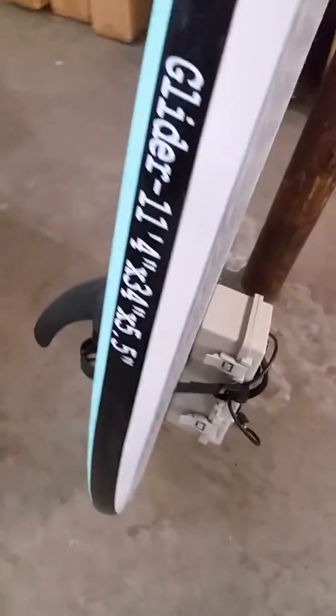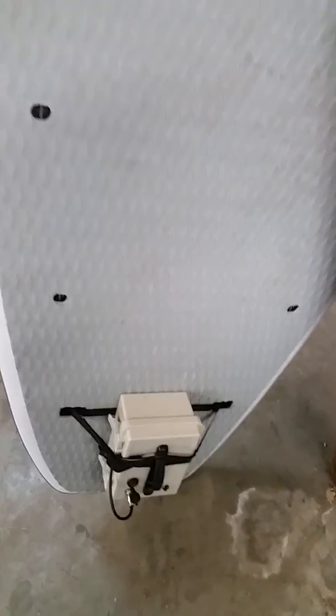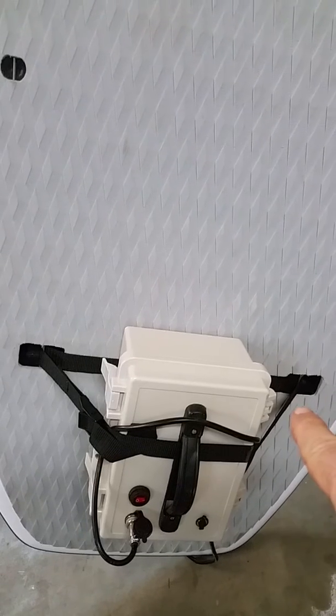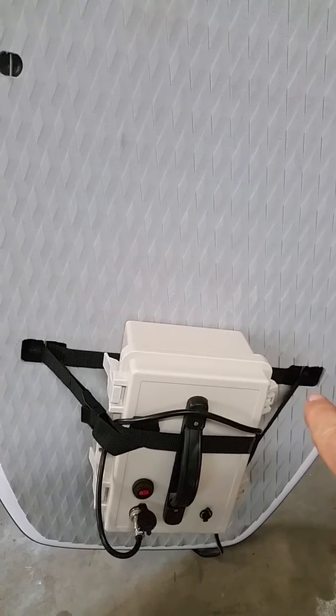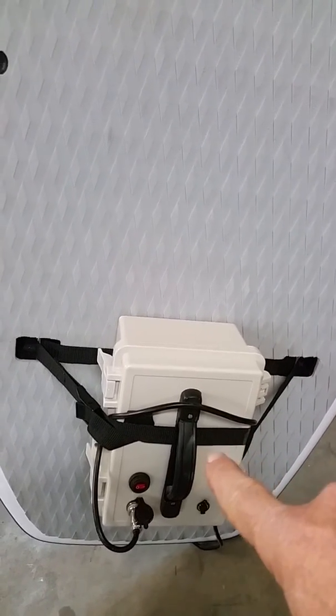So it looks like this if it's on our E-board. All our boards come with tie-down plugs in the rear and the front of the board. This is our glider, 11'4. In the rear of the board there are security plugs. Those security plugs have allowed me to use a standard strap — that is a cam lock webbing strap — and I've tethered the battery to the board.